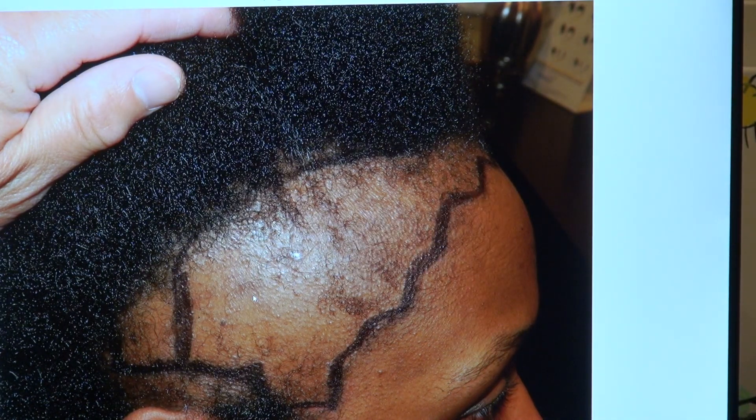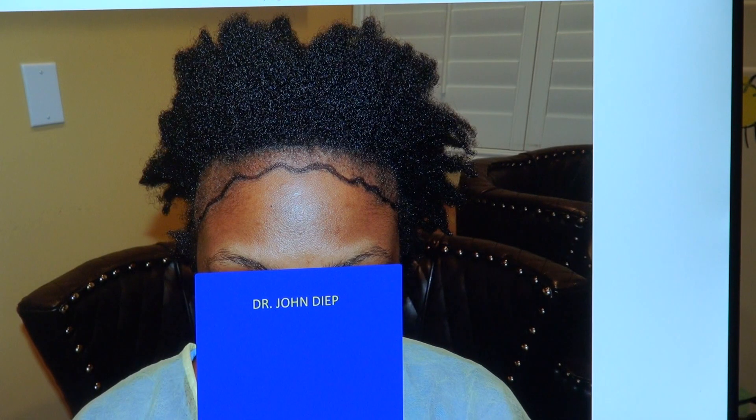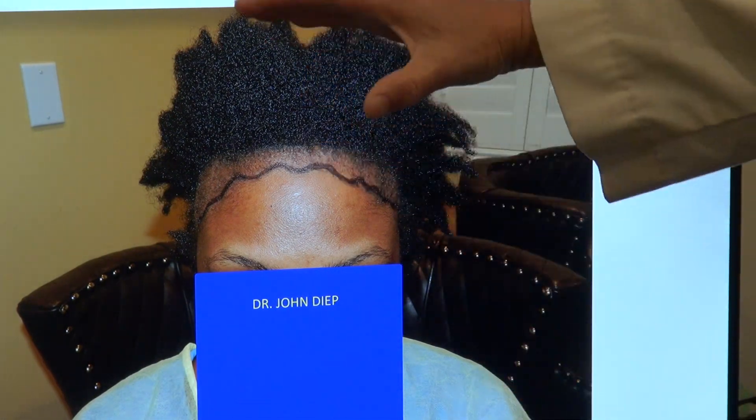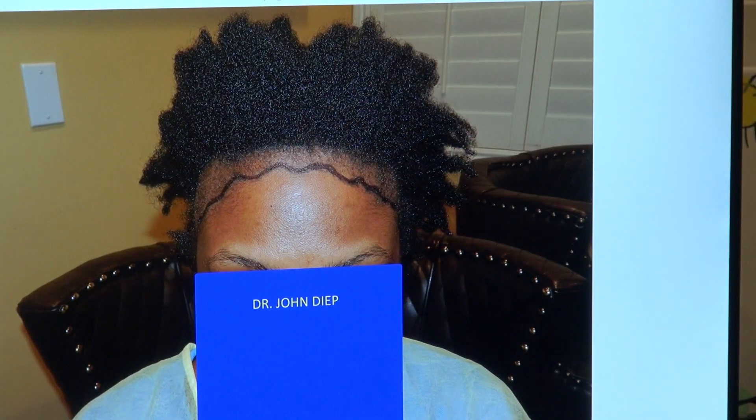There's no straight circular hairline. I'm going to bring it back to the beginning to show where she was — you can see how much we lowered the front hairline quite a bit. And then we have art behind the surgery as well.